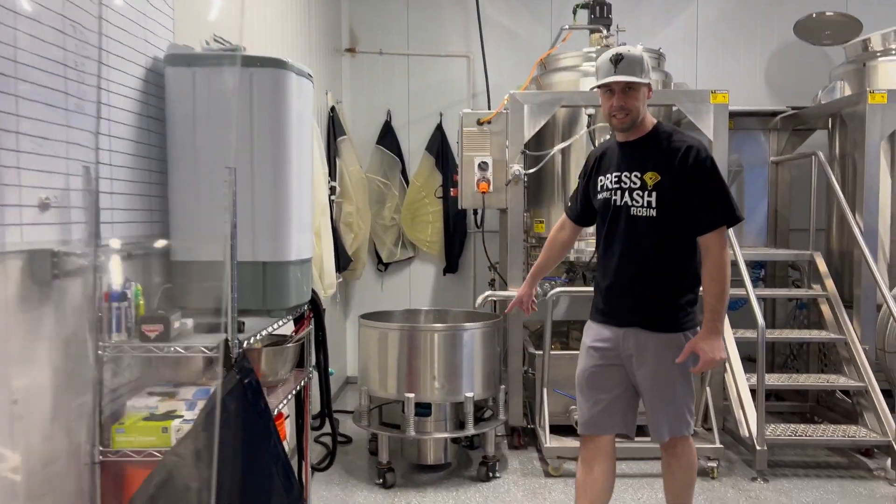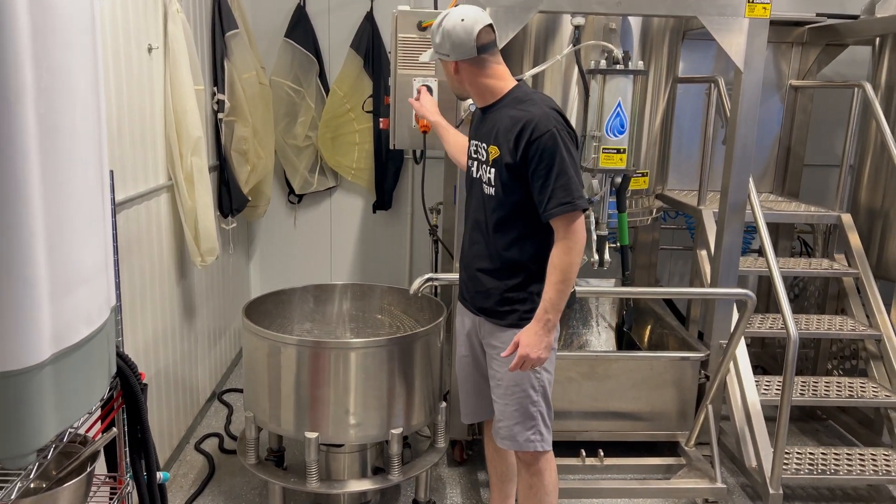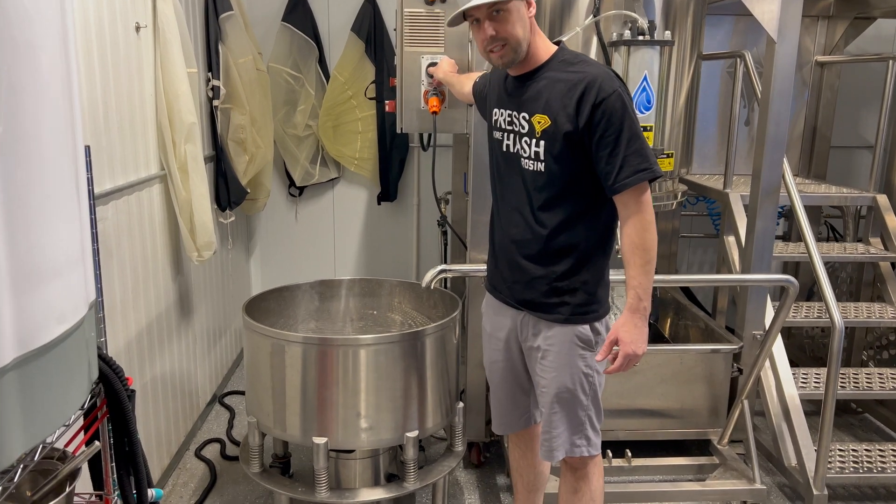First, we upgraded the sieve system. We got our new electric spin vibration sieve system upgrade. It's super quiet and super effective.